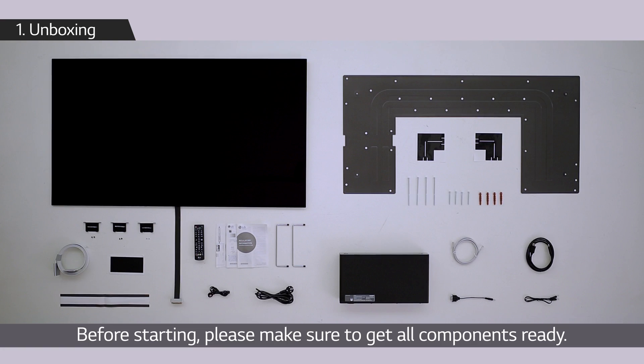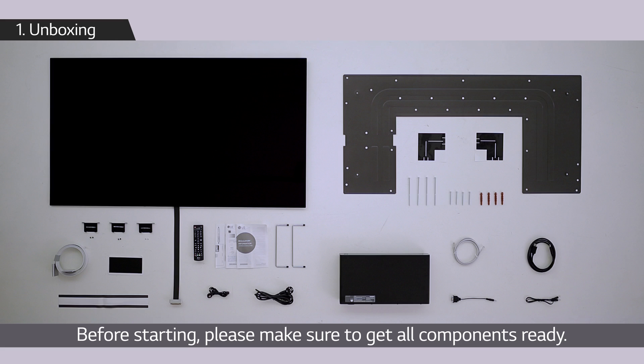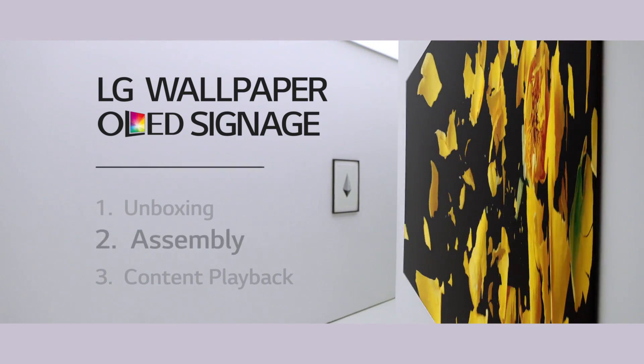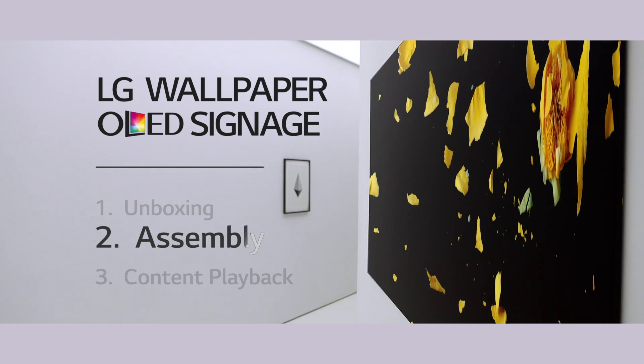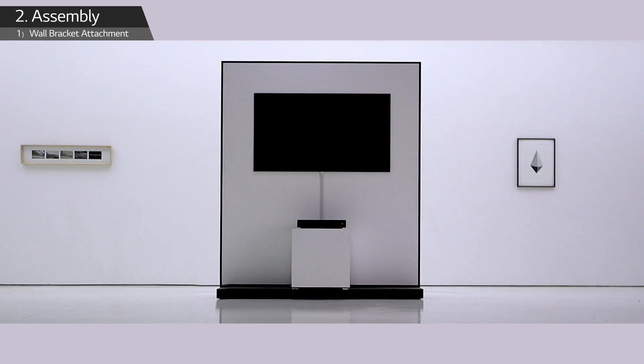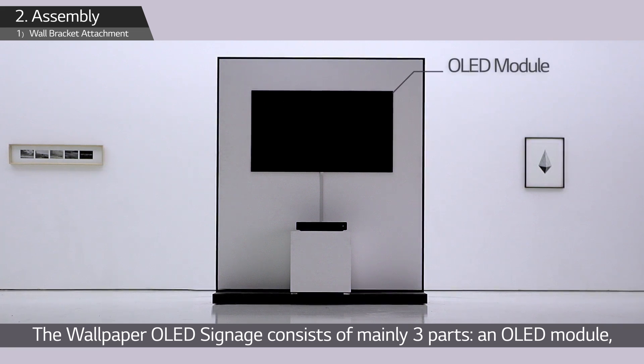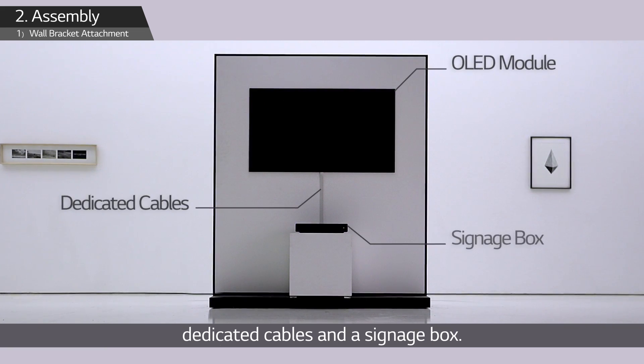Before starting, please make sure to get all components ready. Now with these accessories, the wallpaper OLED signage consists of mainly three parts: an OLED module, dedicated cables, and a signage box.